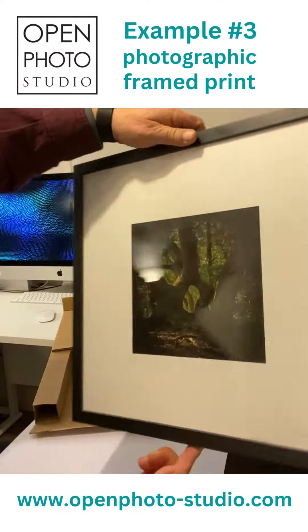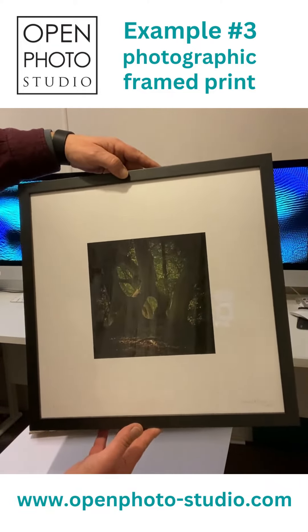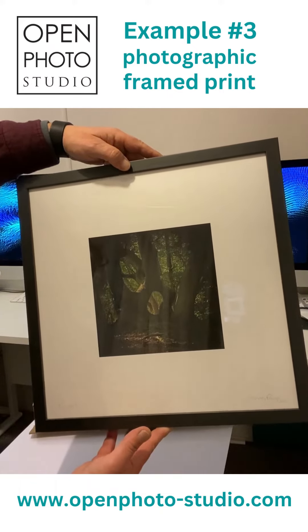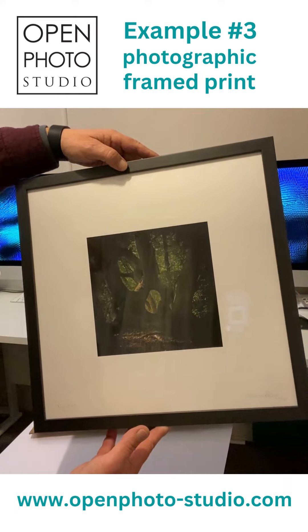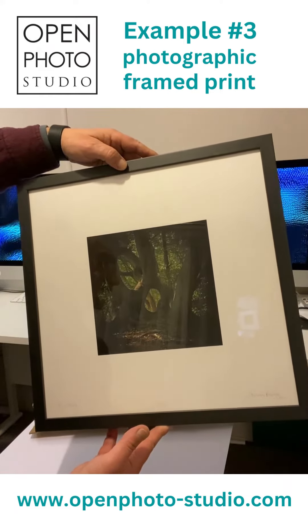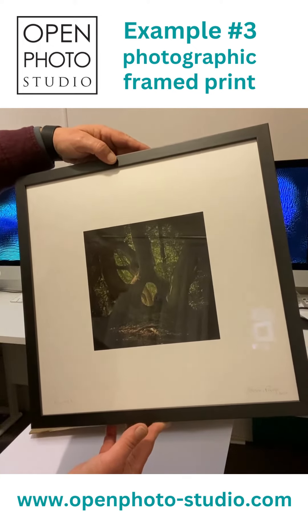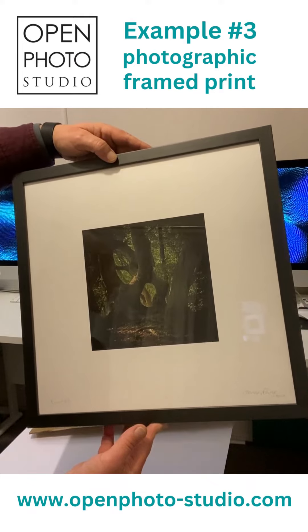A gorgeous example. This one is approximately 400mm by 400mm, but we can do various sizes and various treatments. Just use our bespoke service and we can create something that is exclusively for you and meets all your requirements.